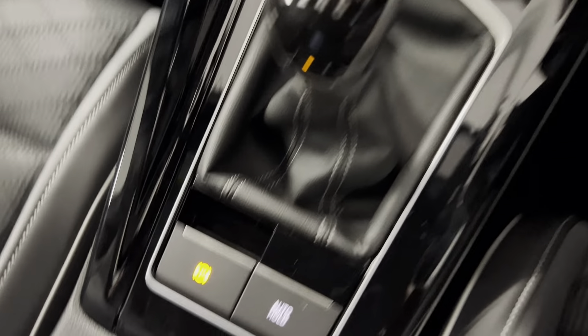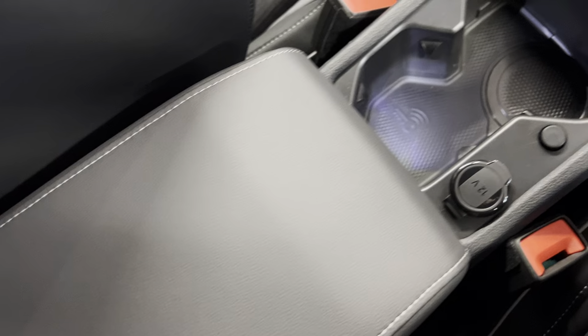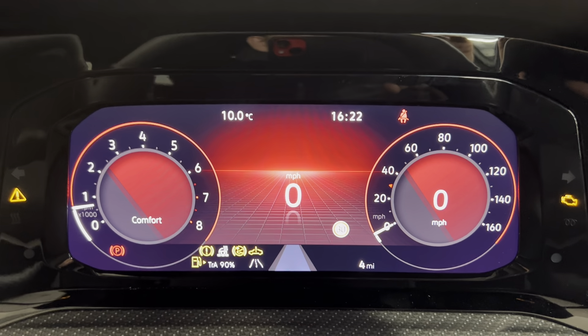You've also got your push-to-start and six-speed manual gearbox. You've got your electronic parking brake and auto hold, with two cup holders and an armrest with contrasting white stitching and some storage in there as well. You've got a fully digital cockpit and as you can see the car's only covered four miles.